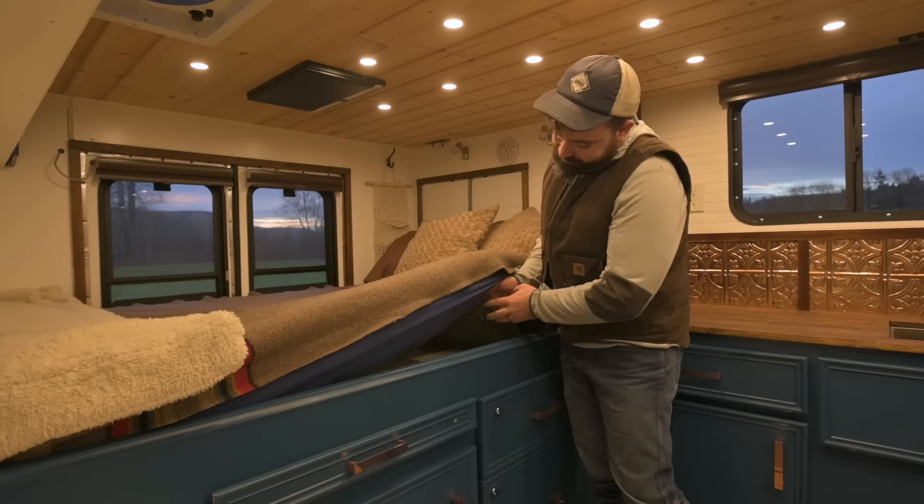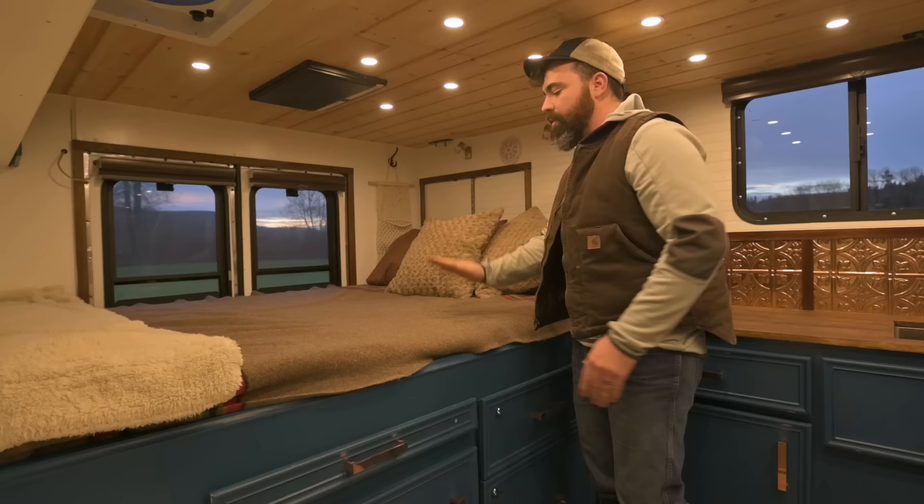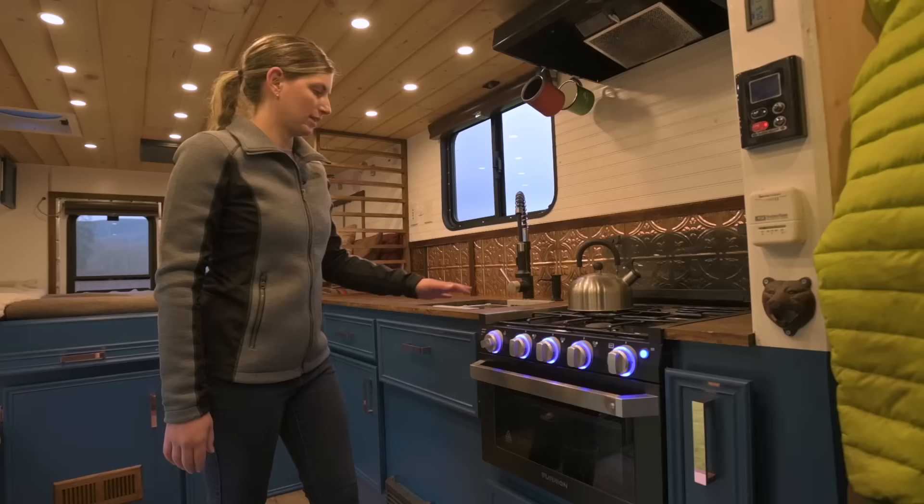Underneath the bed, moisture is a big problem in RV beds, so we have what's called wolf mat. It basically keeps it up off the bottom so you don't run into mildew, mold, or moisture issues — it lets the air circulate underneath.